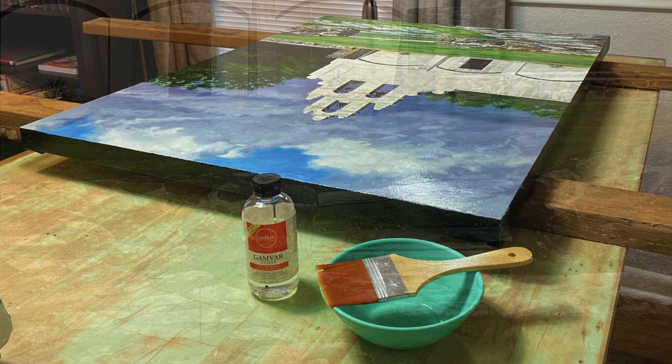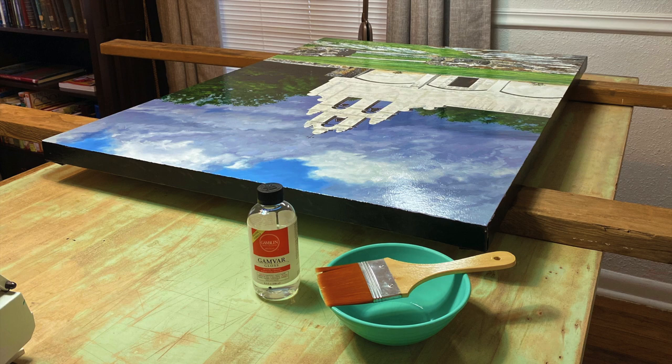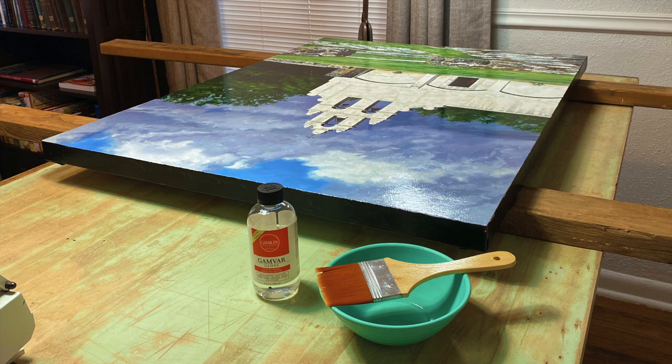The last step is varnishing. I like to use Gamvar gloss varnish because it's easy to remove with Gamsol mineral spirits, and they are also odorless.